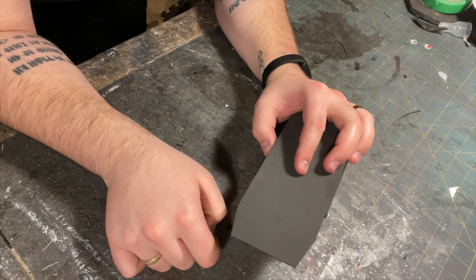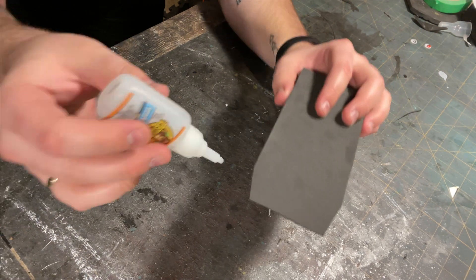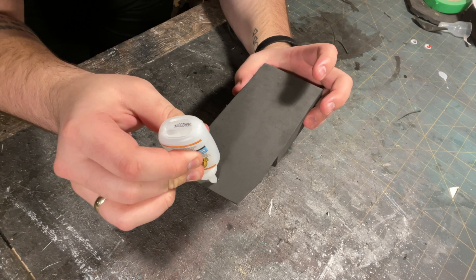Now if you're going to use googly eyes for the snap of the pouch, go ahead and glue them on the front of the pouch lip like so.